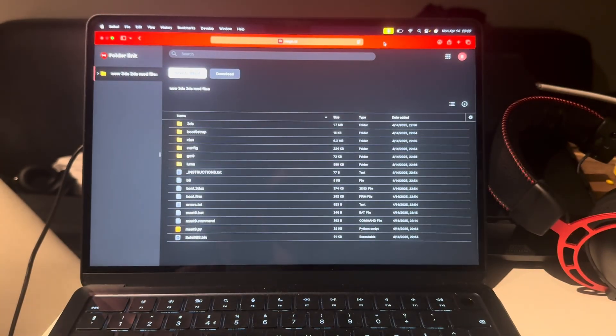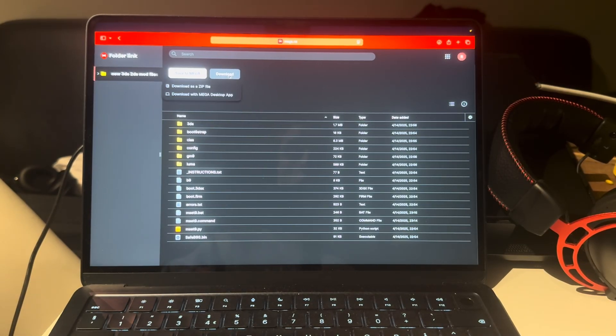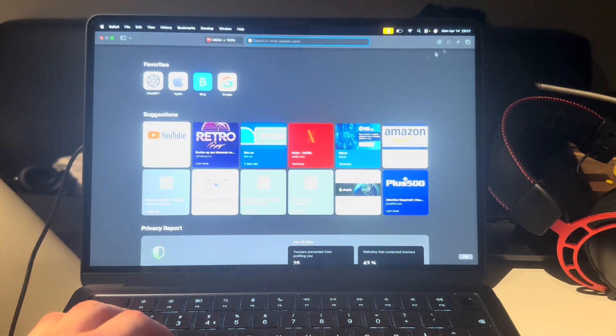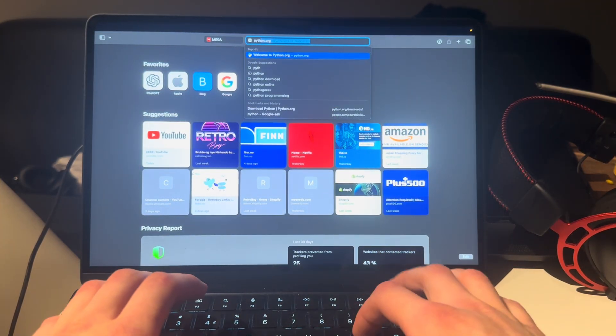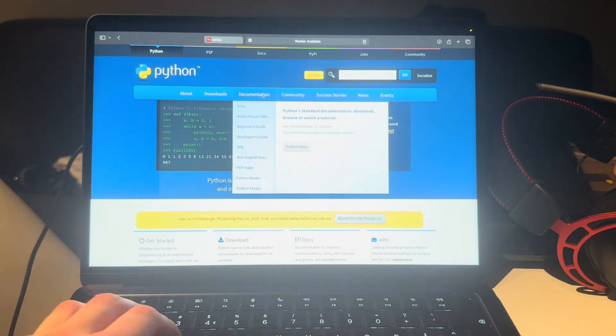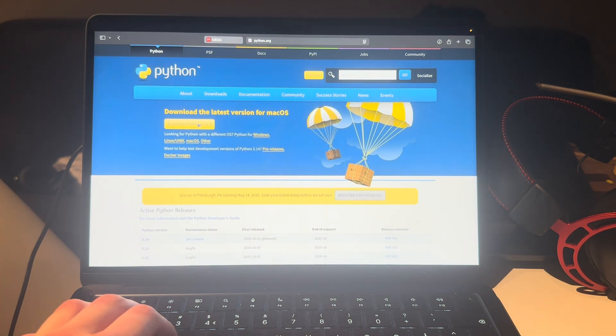First, go to the first link in the description, which will lead you to a page where you're going to download all of the files as a zip file. Let that download. Then open a new tab, type in Python, go to Downloads, and download the latest version of Python.